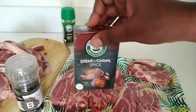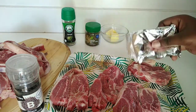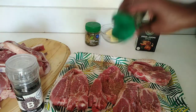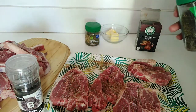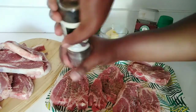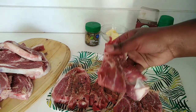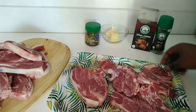I'm going to first start by spicing my lamb with the steak and chop spice. I have a lot of lamb so I'm going to start with only four pieces. I started with the steak and chop spice, then my dried thyme, and lastly my black pepper — please be generous with this one, it makes all the difference. I'm going to repeat the same process on the other side.